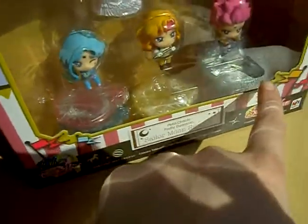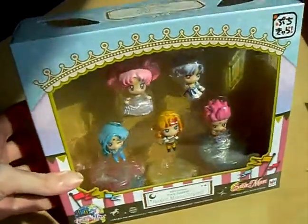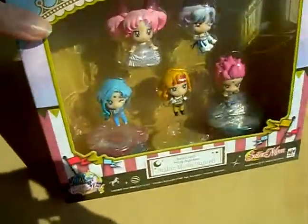They're on the bottom of the box. But you also have this window box so you can display it as you like, with stands or anything, in the box.